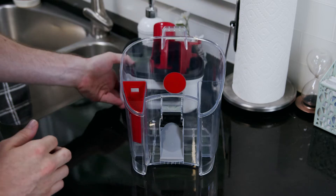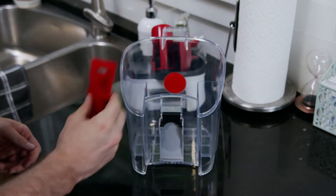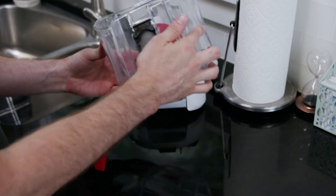Unlatch the lid and lift off the top. Before you empty, make sure to remove the filter basket. You can now pour out the dirty tank and rinse all parts under running water, then set them aside to dry.